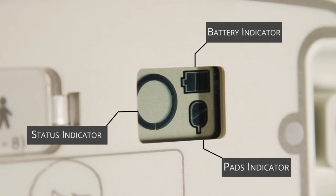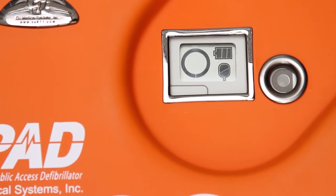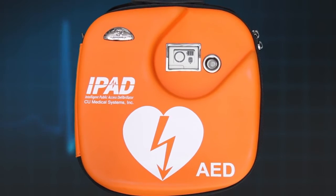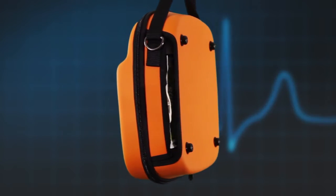How to fully check your AED will be discussed later in this film. The AED can now be placed inside the orange carry case. Gently pull the edge of the electrode pads through the slot in the side of the bag so that the pull tab is visible.